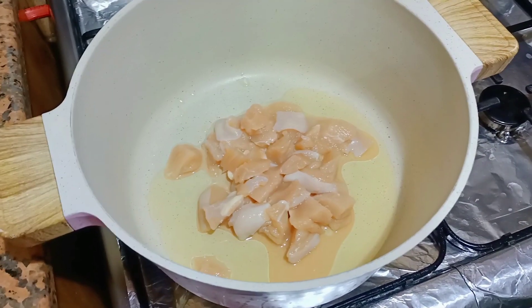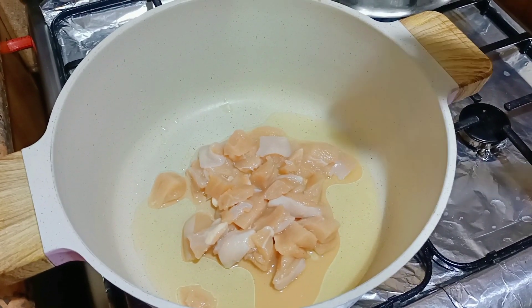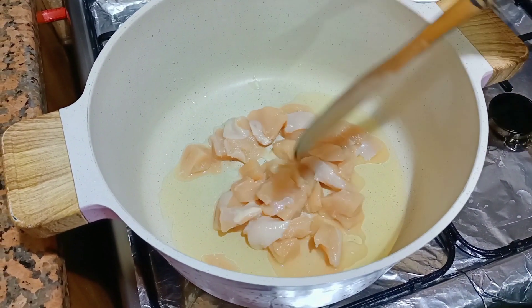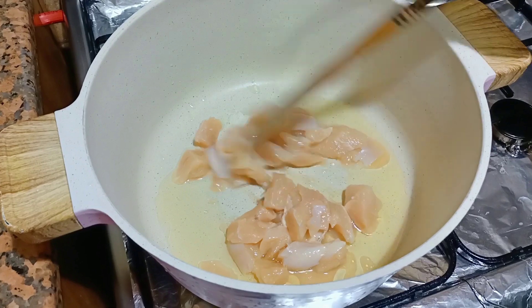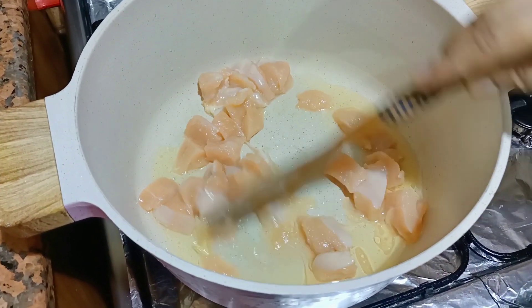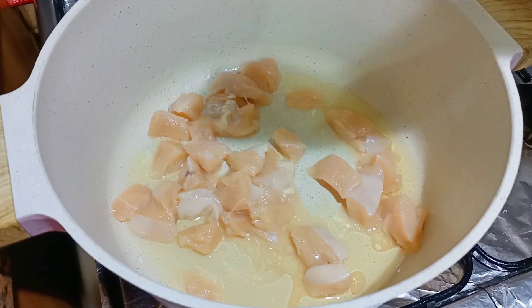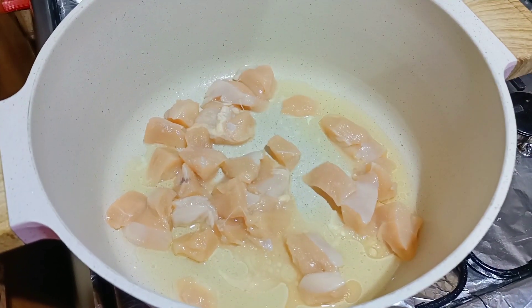Welcome to Chicken Stir Fry. First, we have taken 2 tablespoons of oil and 2 tablespoons of chicken stir fry seasoning. Add a little salt in the pan.